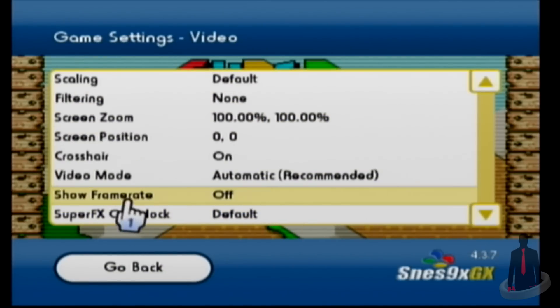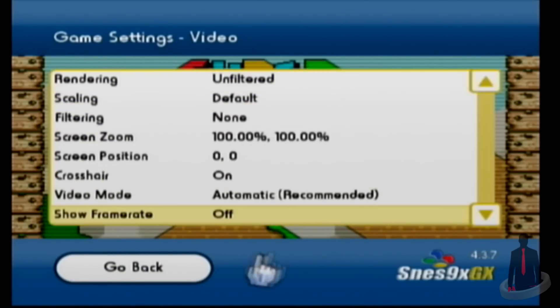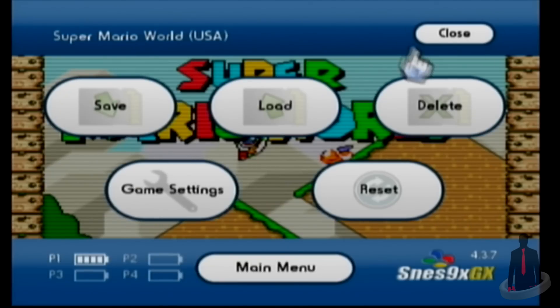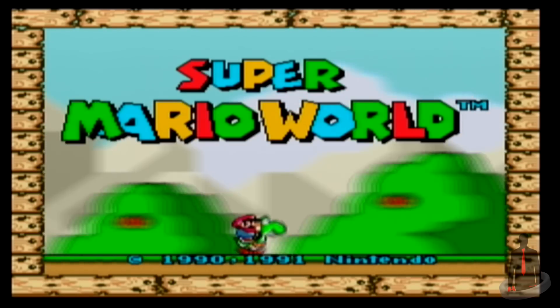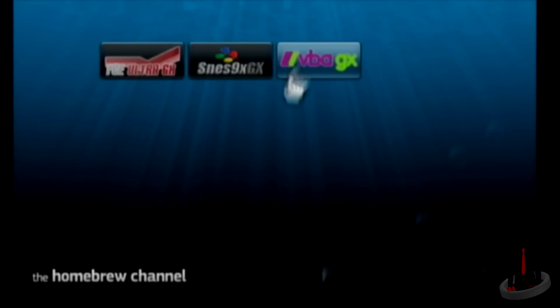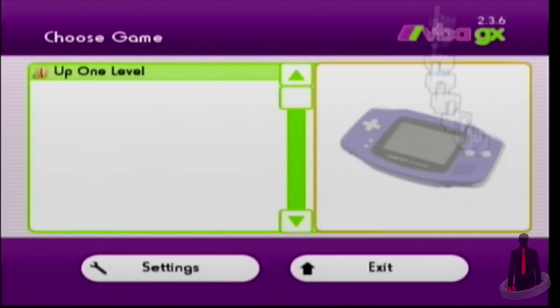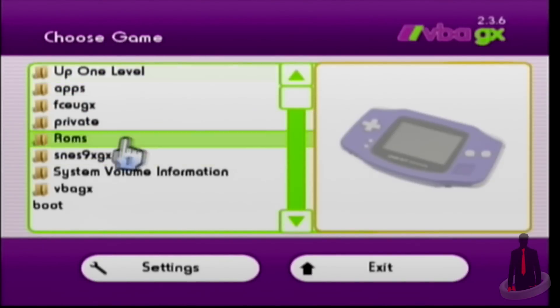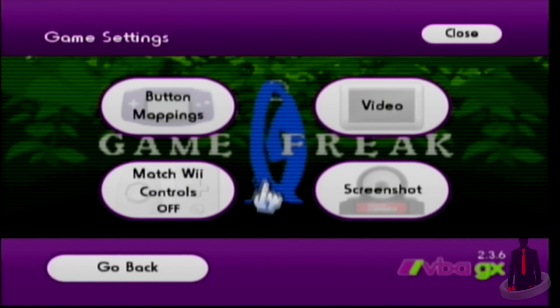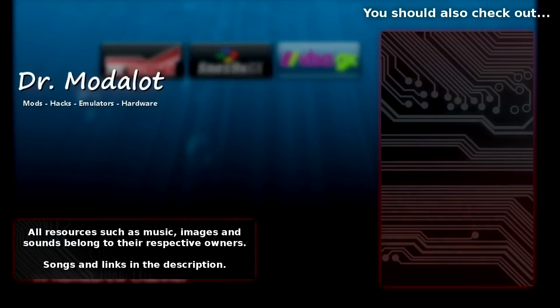They all function similarly to one another, but they do look a little different. Aside from that, you're pretty much covered when it comes to the three basic emulators. Of course, there are plenty of other emulators out there to look at, and we may take a look at them individually, but for now let's continue to make our Wii system better and better. If you liked this video, go ahead and click that thumbs up button, and please be sure to share and subscribe to the channel. This is DrModelot — thank you for stopping by the office.